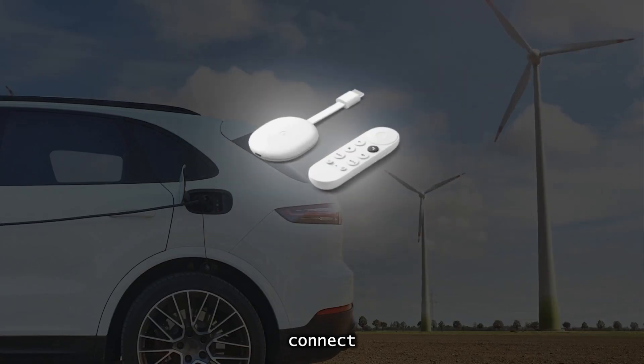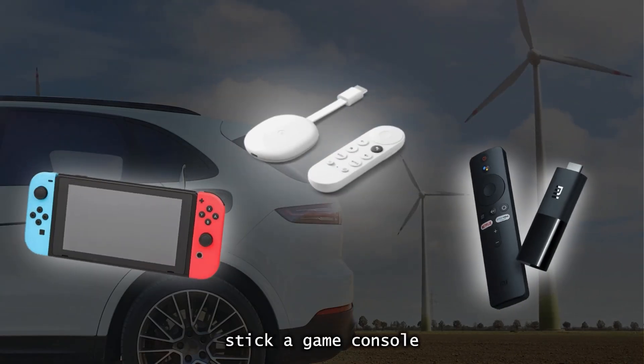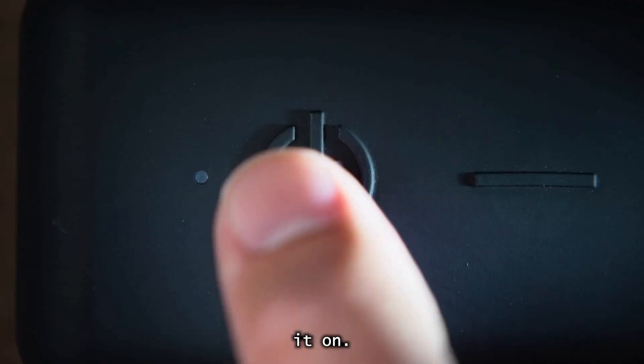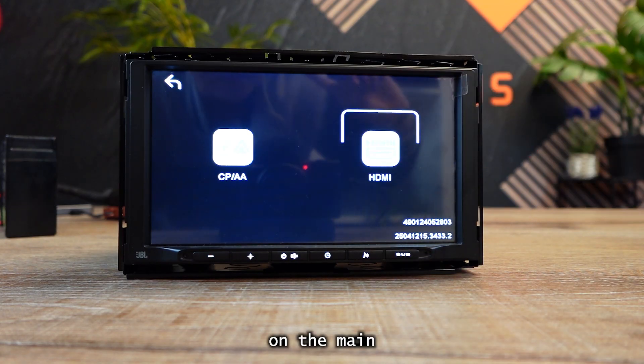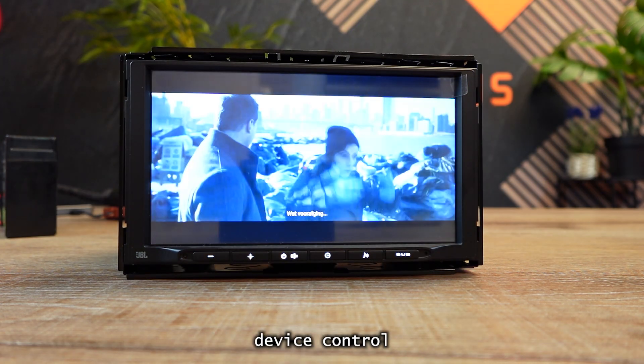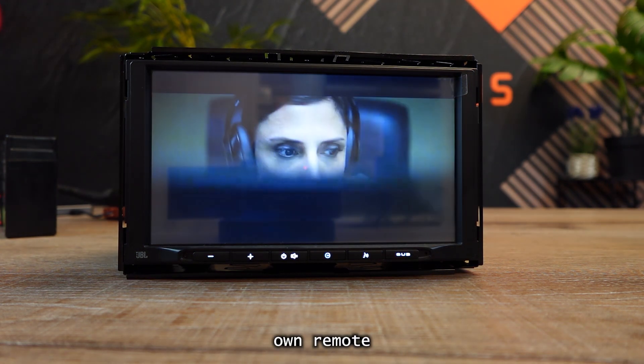To use HDMI mode, connect a TV stick, a game console, or a screen mirroring device to the HDMI port and power it on. Tap HDMI on the main screen. Your car screen now mirrors the external device, controlled by its own remote.